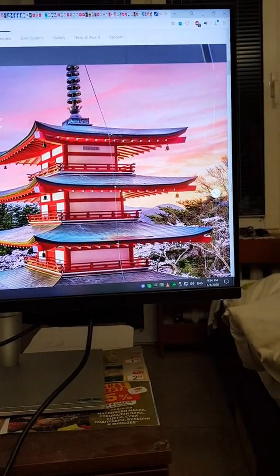Here is a comparison between Full HD and 4K — there are a lot more details visible in 4K.